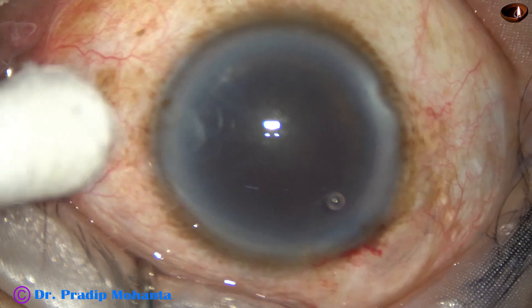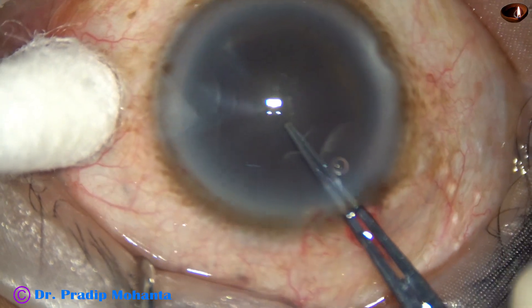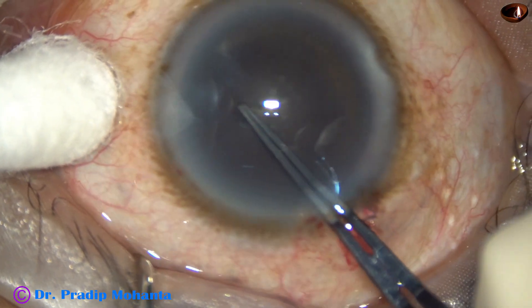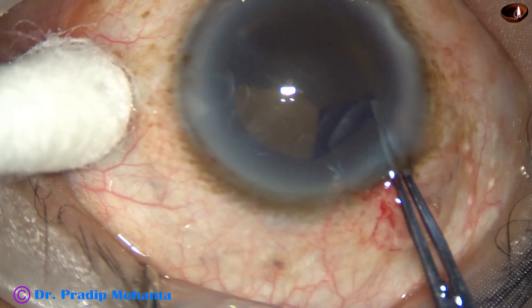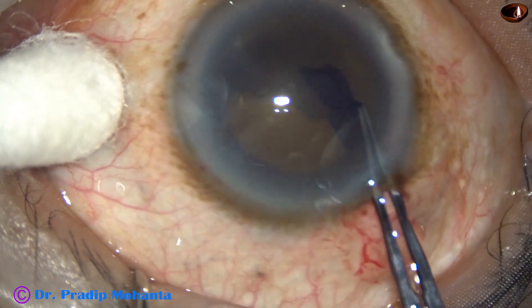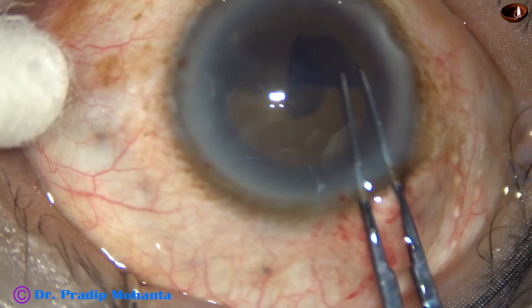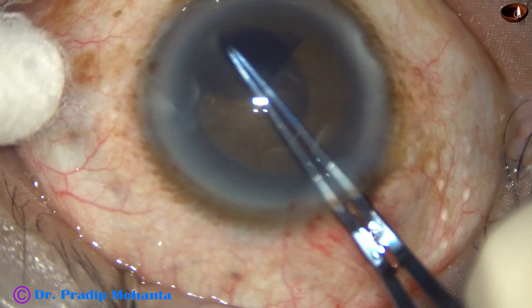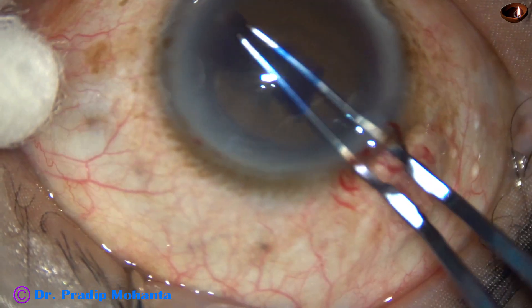And now, capsulorhexis. Utrata forceps goes in, pierces the anterior capsule. A capsular tag is raised, and this capsular tag is guided anticlockwise all around to get an adequate size rhexis of about 6 mm.